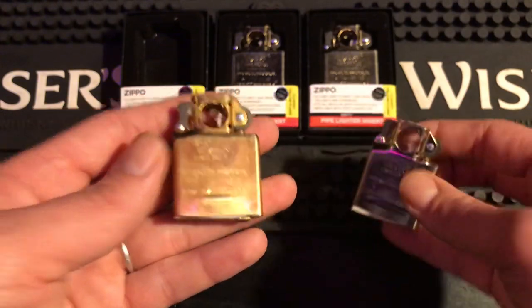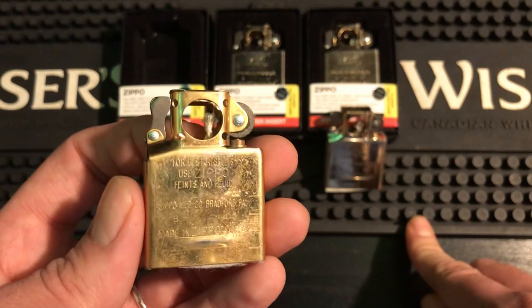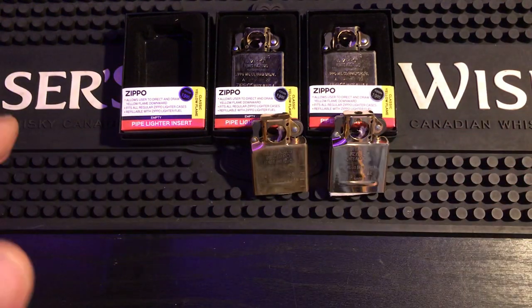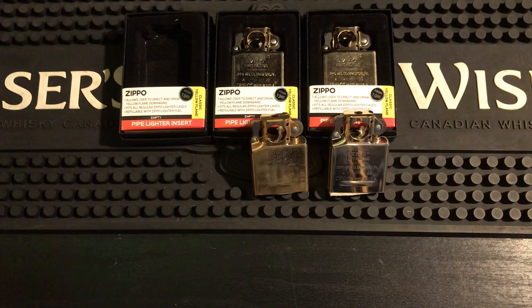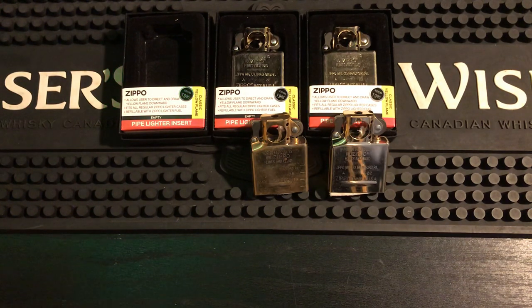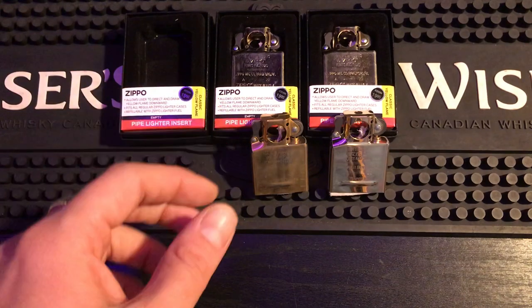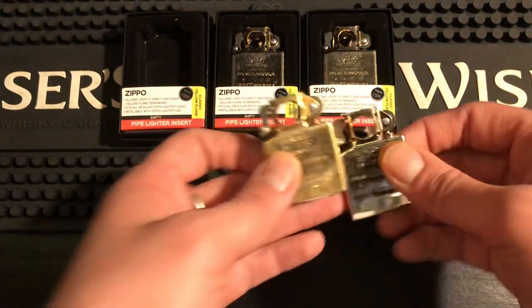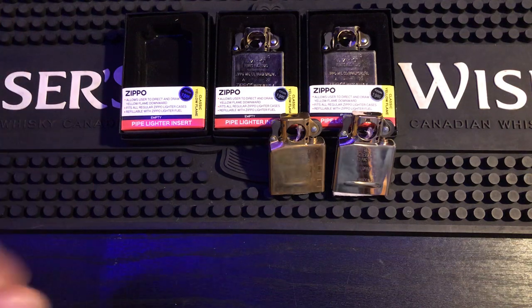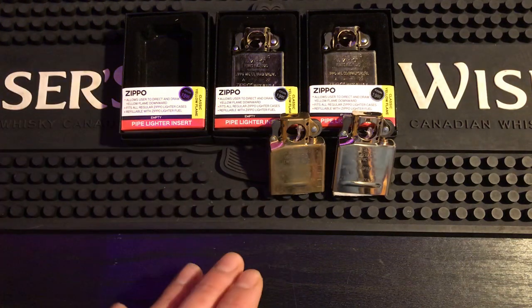The first thing you'll probably notice is that the gold flash is much more yellow and looks much more like a gold insert. This brass one is brand new, never been used, and it's already starting to wear off just from sitting here. When you get a collectible Zippo — like the 2018 collectible of the year, or the American national anthem, or the Asian dragon — those come with gold plated inserts. The gold plated inserts are a lot brighter and look thicker, but this is gold flash.